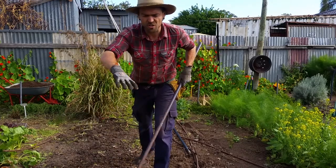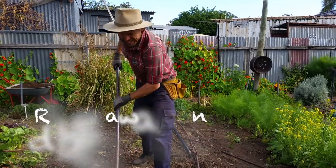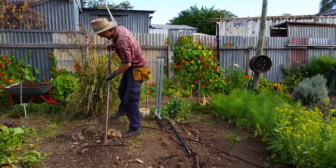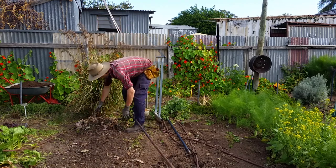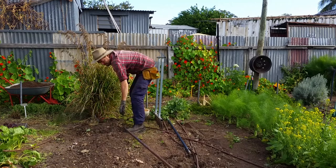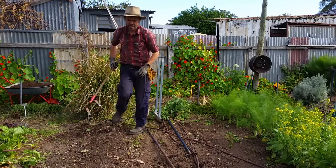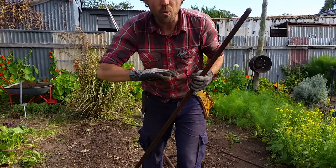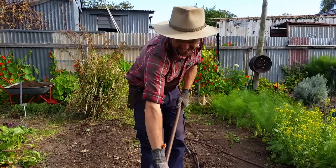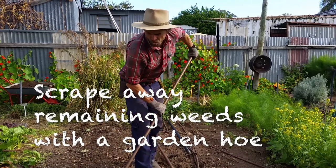Firstly, I want to make sure there's no crop debris or weeds on the soil surface, so I'll just break them off — just lightly, all the loose stuff. And then with a hoe, I just want to make sure there are no fine weeds that are just germinating, or any of the previous crop that might still be in the soil. I'll just run across the soil surface really lightly — you want to get into that top one to two centimetres of soil.